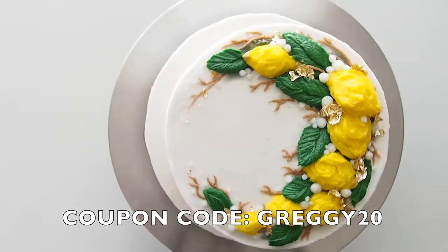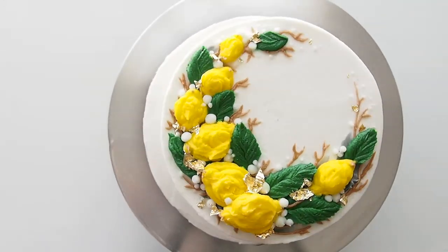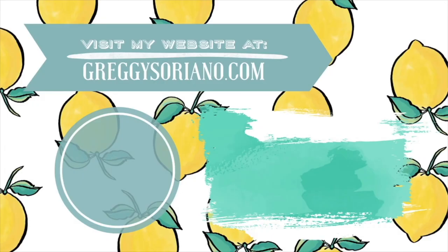Thanks so much for watching and I'll catch you later. Bye! Click right on my face to subscribe, click on the video to view my last episode on the right, and get your subscription to Caker's Crate at GreggieSoriano.com.